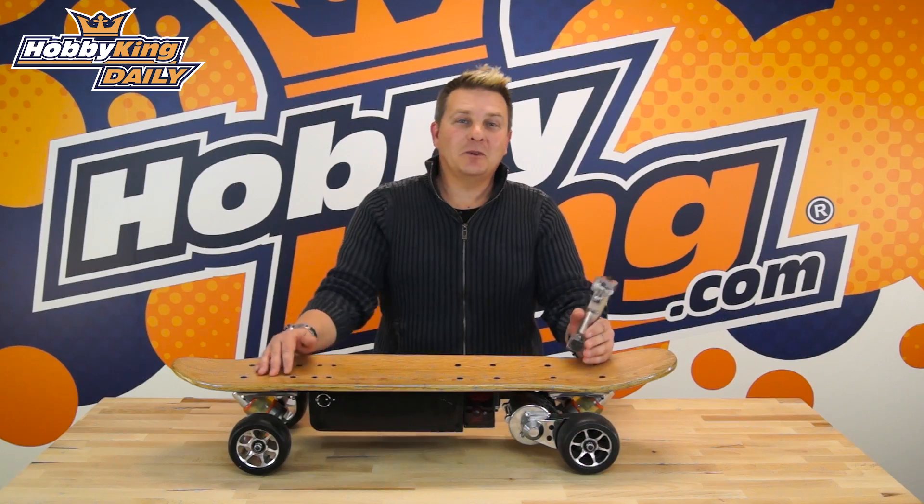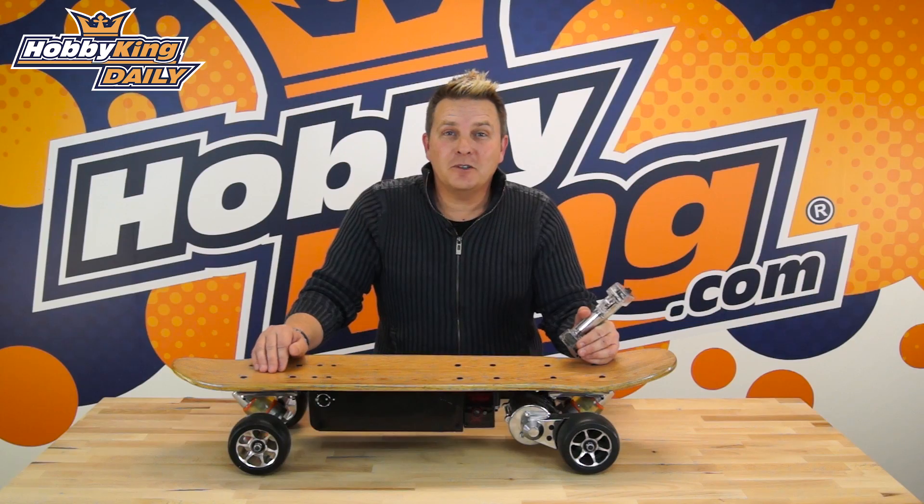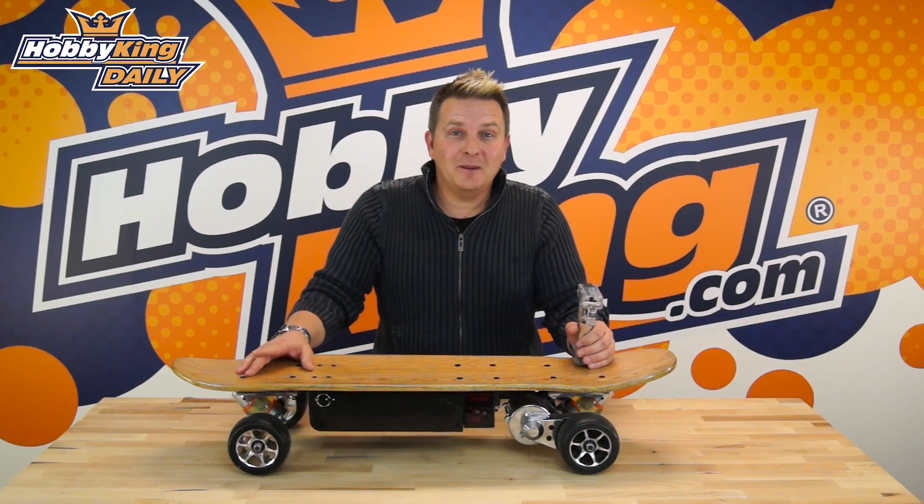So that's the electric skateboards. As always, the product is linked in the video description. Please subscribe to our YouTube channel for further updates. And until next time, see you later — I'm going to take this for a spin.